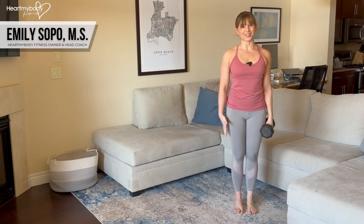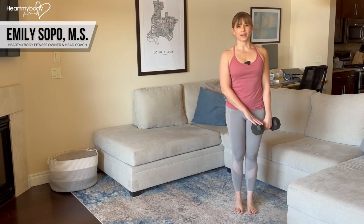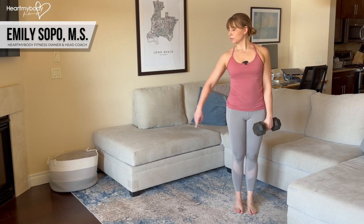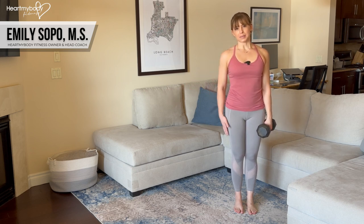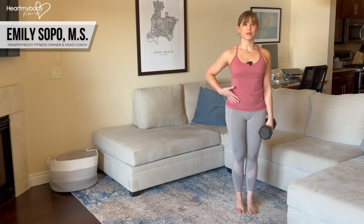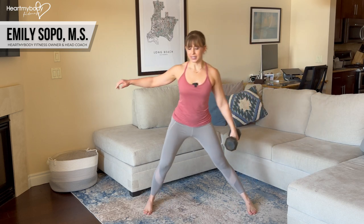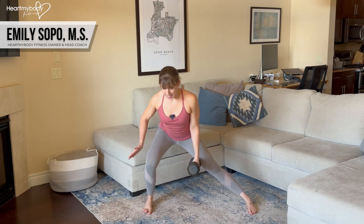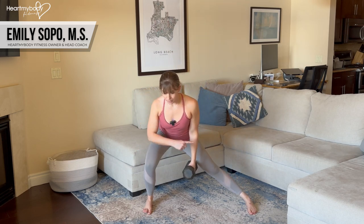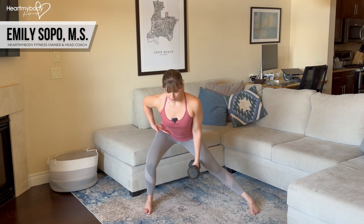Begin standing tall with your feet close together. Hold a dumbbell or kettlebell in one hand, and whatever side you're holding it on, we're going to work to the opposite side first. Make sure that you have space on the opposite side of your body to step out. From here, with your opposite foot, step out into a big wide step, letting your hips drive back and knee bend only on this side, other leg is straight, sitting down into a side lunge.